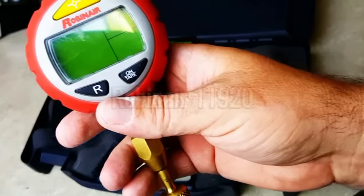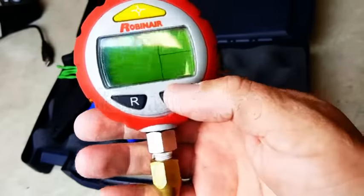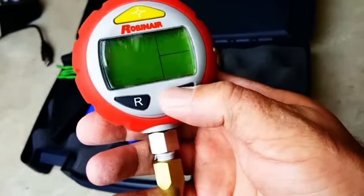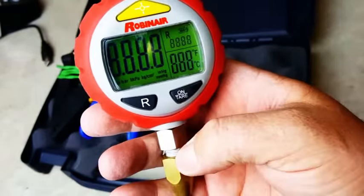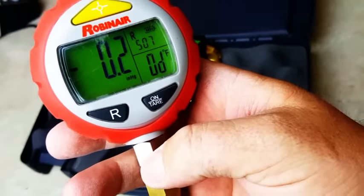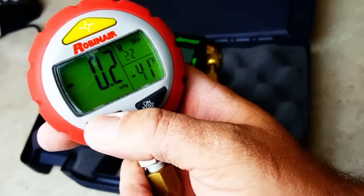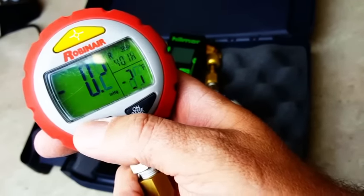This is a Robinaire digital gauge head suitable for 410A. One of the reasons why I like this — and where I first saw it was NorCal; he had it on one of his videos on the low side gauge — I just knew this was the next step for me in my service career. You hit the refrigerant button and you have several different refrigerants to choose from.